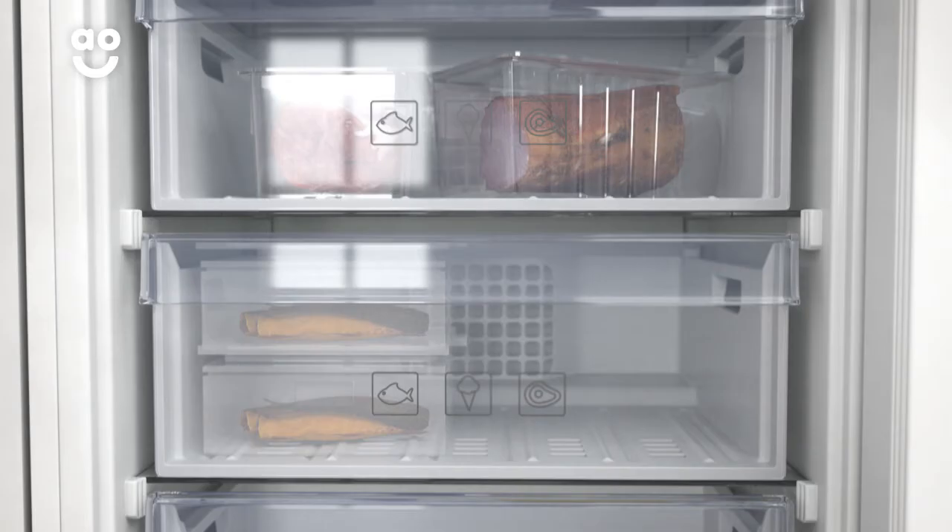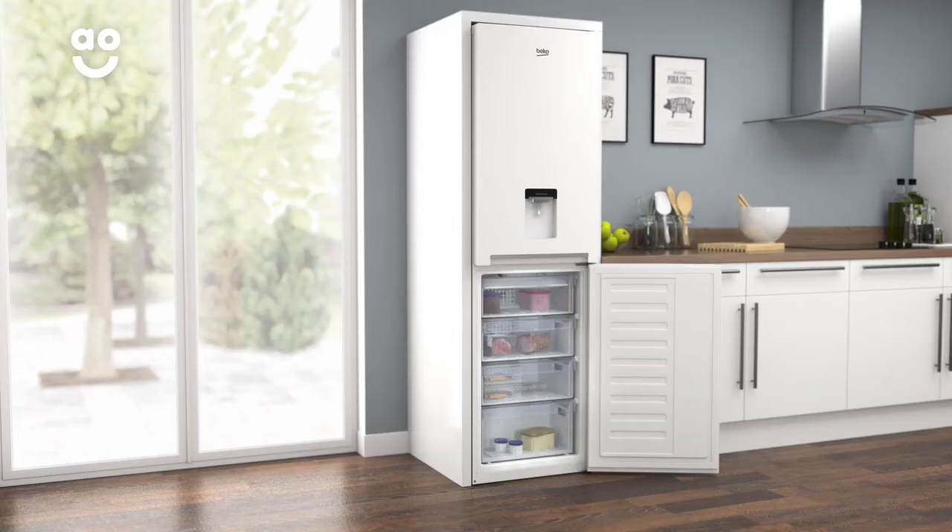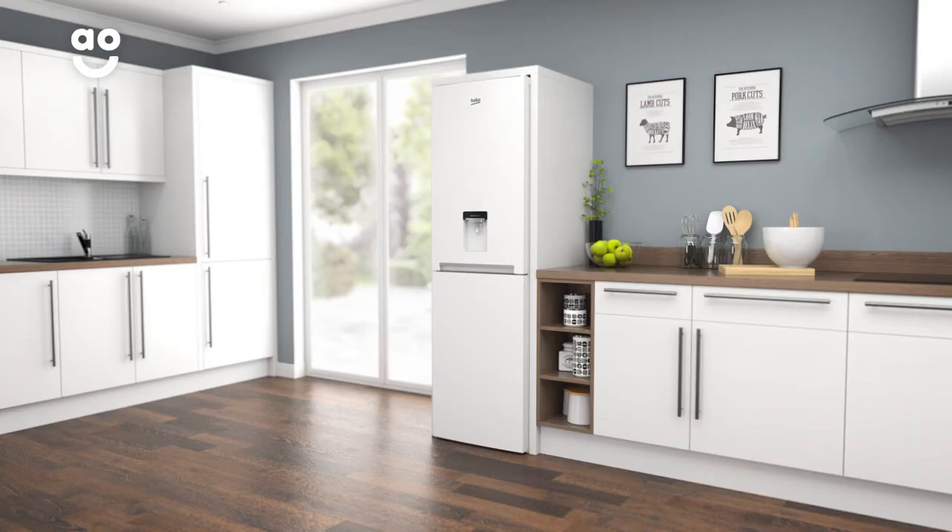This model has Beko's clever frost free technology that prevents icy build ups. It works by using a fan to constantly circulate cold air around the cabinet, stopping ice from forming on the inside of your freezer, meaning you'll never have to spend time manually defrosting again.